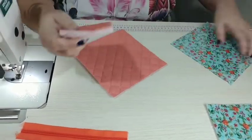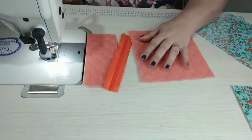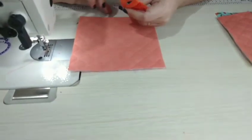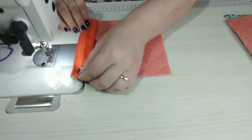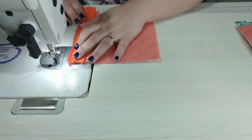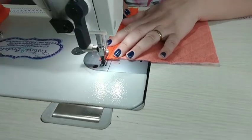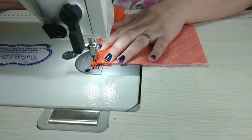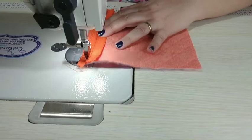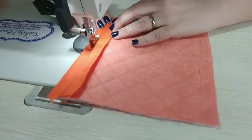Agora a gente vai costurar esse zíper menorzinho. Pego essa parte, já troquei o pezinho calcador para o de zíper, e vou colocar o zíper frente com frente. Normalmente costuro tudo no ponto três — não gosto do ponto muito miudinho, mas quem quiser pode costurar com dois e meio que fica mais miudinho.